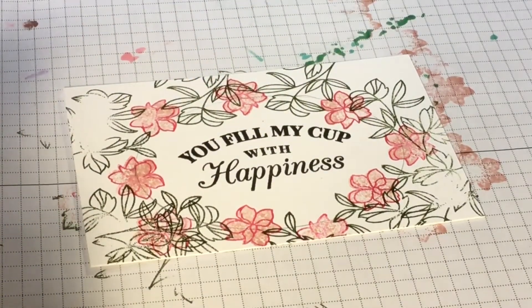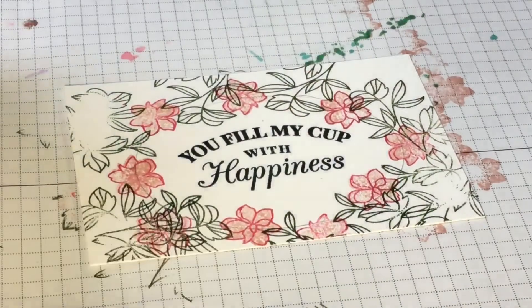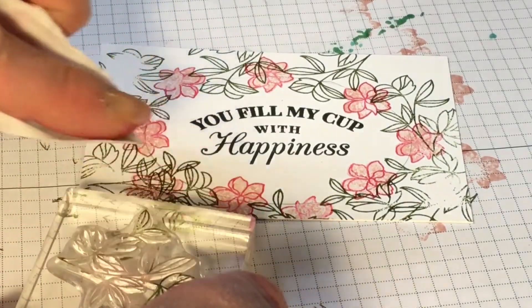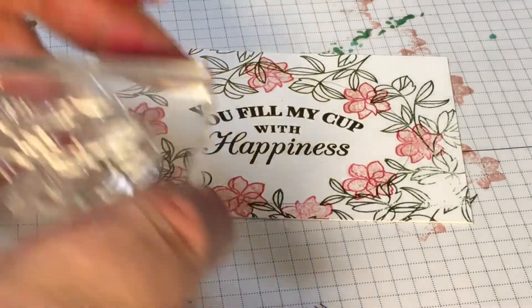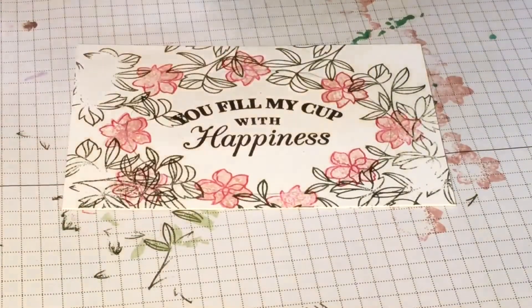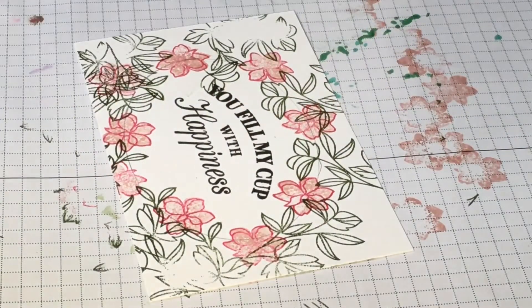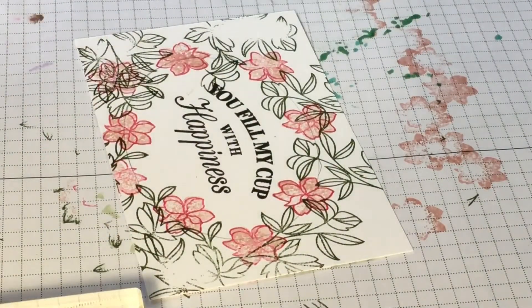I'm just going to ink up that top leaf and then use a wet wipe to wipe the ink off of the areas that I don't want ink. I'm just going to leave ink on that top flower-like leaf because I want it in there. I got it one too far — oh well, I'll just leave that one as a leaf. Time for the inside — that is good enough before I get stuff on places I don't want it.